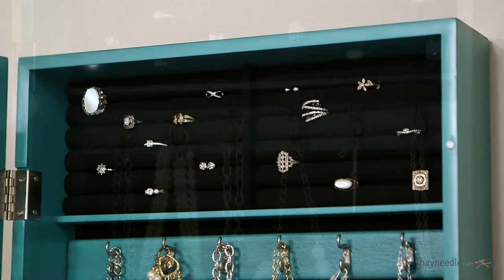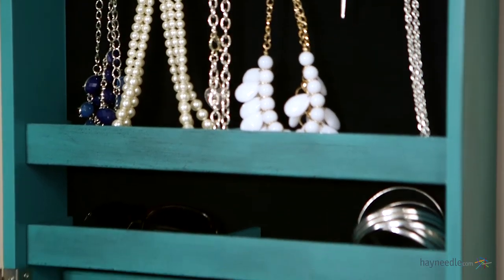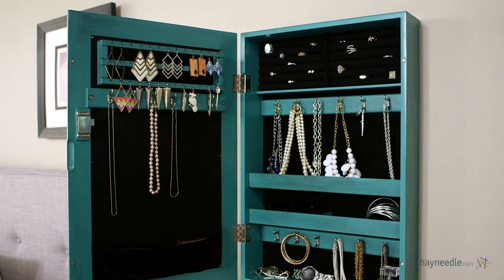Let's not forget functionality — open the door to reveal an incredible amount of space for jewelry and other items, including 6 rolls for ring storage, 6 double hooks of hanging space, and 2 compartmentalized cantilever shelves lined with black felt.